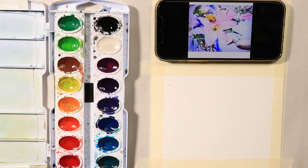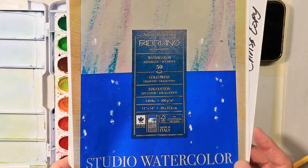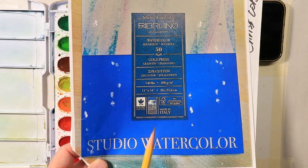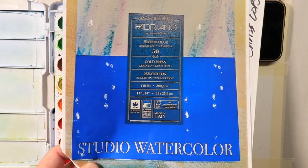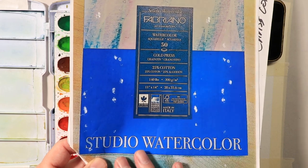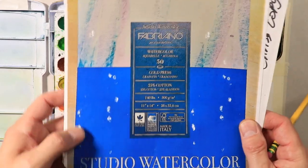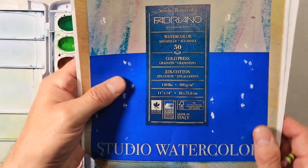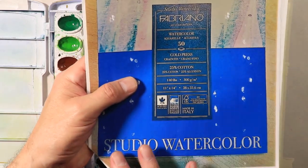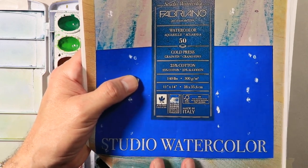Let me show you what the Fabriano Studio watercolor paper looks like. It's not the top of the line Fabriano, but it's great for when you're just starting out and want really excellent paper. Really good paper when you're starting out is important — it gives you more time to work and it's a little more forgiving than some less expensive papers. You can even use it for professional use to create paintings for galleries. It's that good.